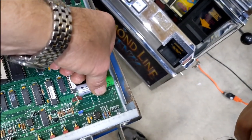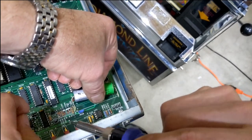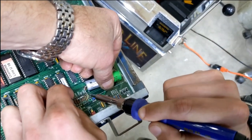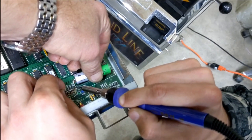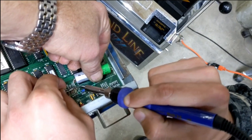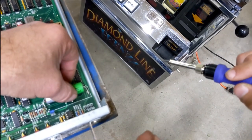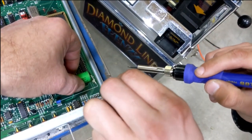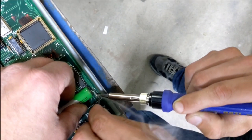Again, check your polarity. Make sure you're getting the plus on the plus and the minus on the minus. We're soldering onto the existing posts that we left off of the old battery. It's going to make a good solid connection.